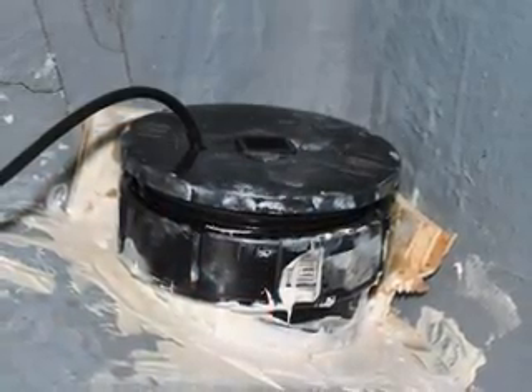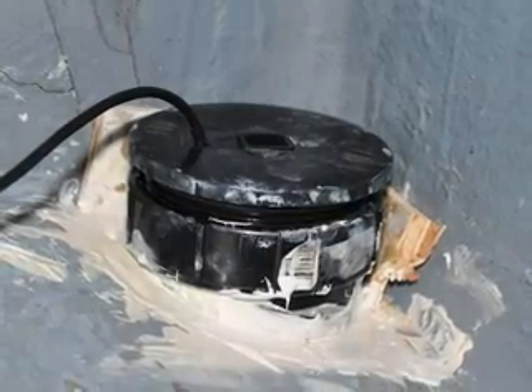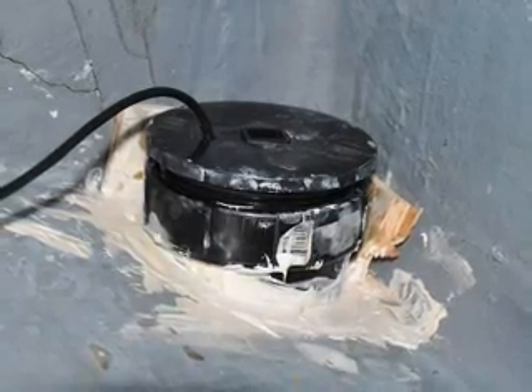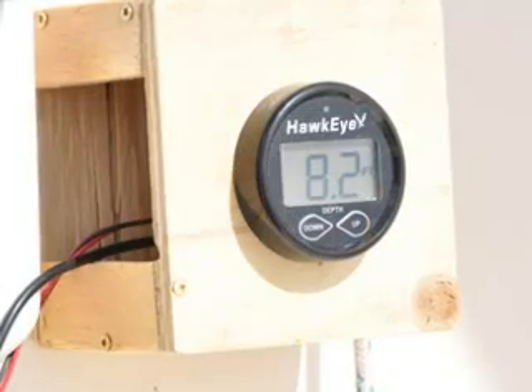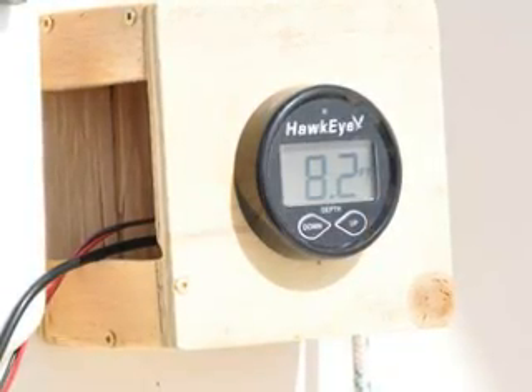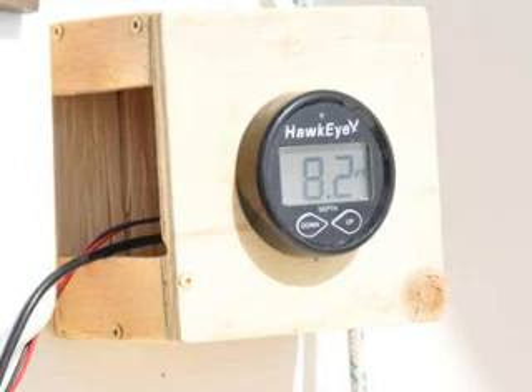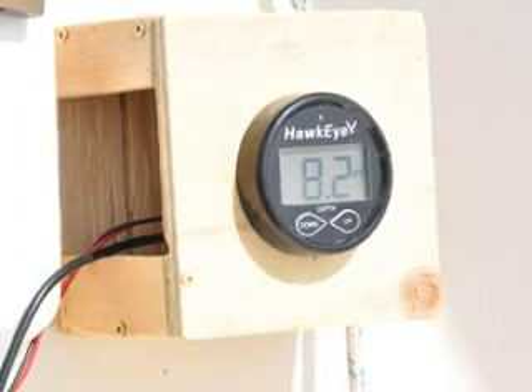Here we've laid the screw on top and the transducer on the body, and it needs to be screwed in. Finally, we tested our depth finder — we placed it in a wooden case to make sure it worked before we made a hole in the fiberglass of the cabin.